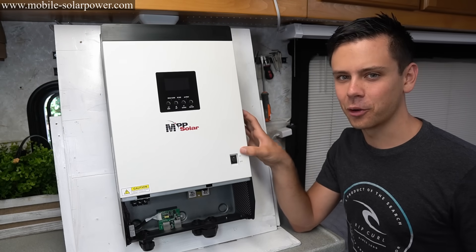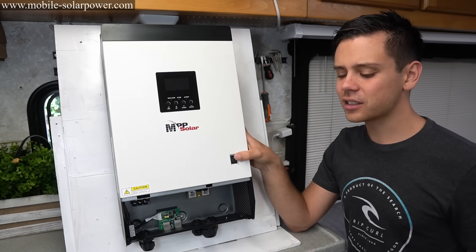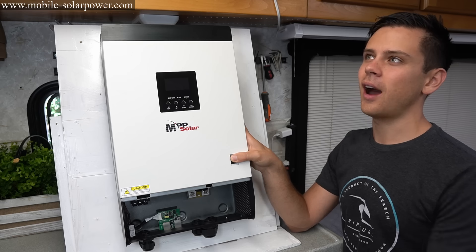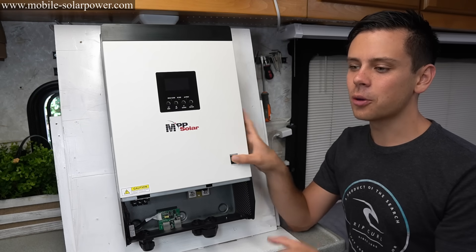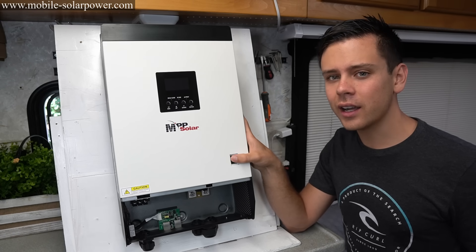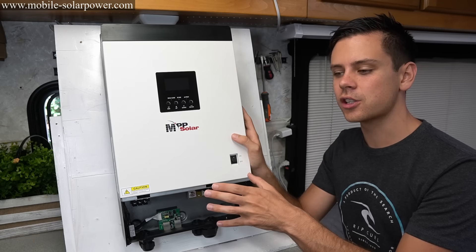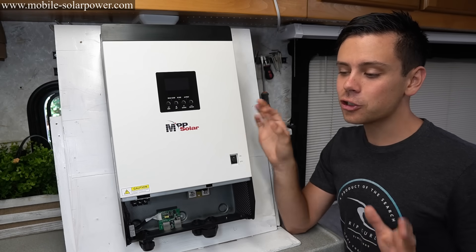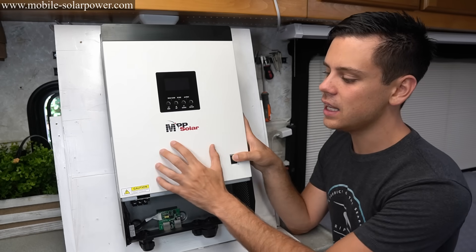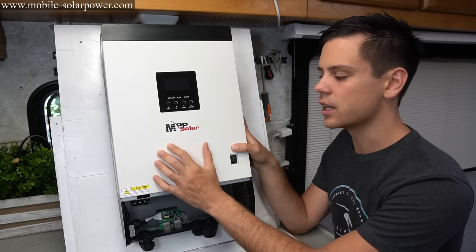No matter how many benefits there are of a 48 or 24 volt system, I still understand why people use 12 volt systems. If you have a very small system — like a small 500 watt inverter and one 100 watt solar panel — you're probably better off sticking with 12 volt forever. But if you're trying to build a bigger system, you should always step up the voltage. A 24 volt system works great and is super safe. But for a 48 volt system, if you want to save money, get the most bang for your buck, and have more efficiency, go with an all-in-one 48 volt system.